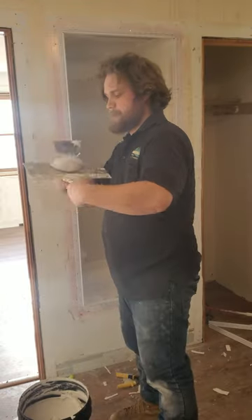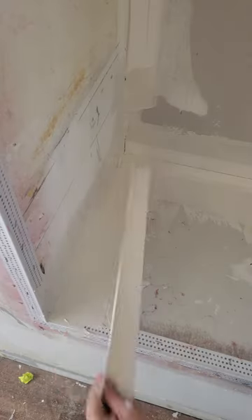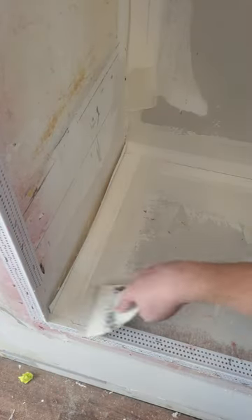Next, I added a coat of joint compound to my corners and screw holes. I also tried this pre-bent reinforced tape for my inside corners — it's expensive, but it gave me super clean lines.